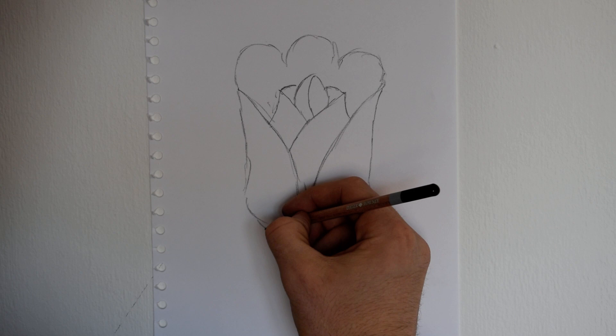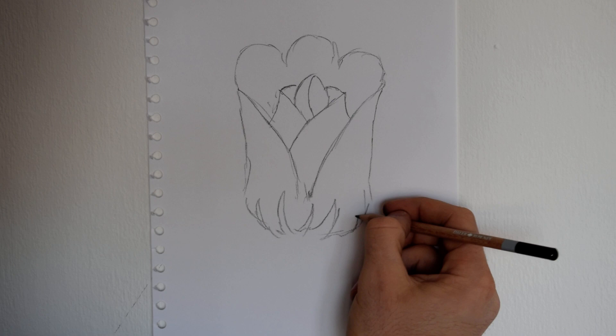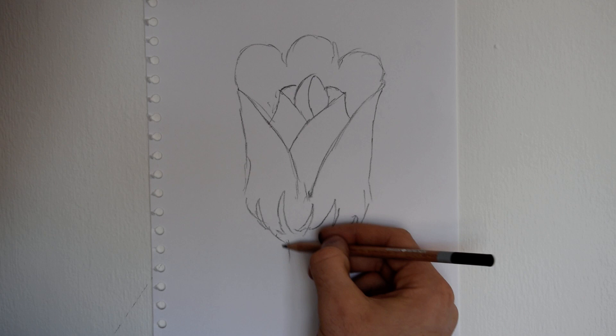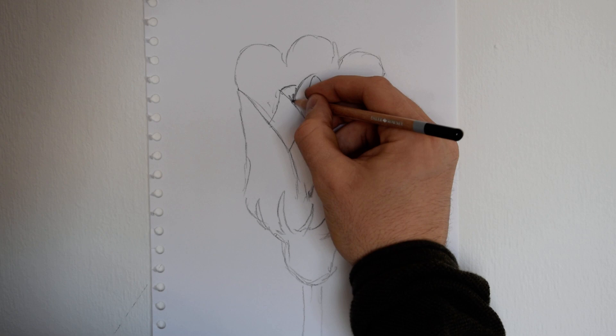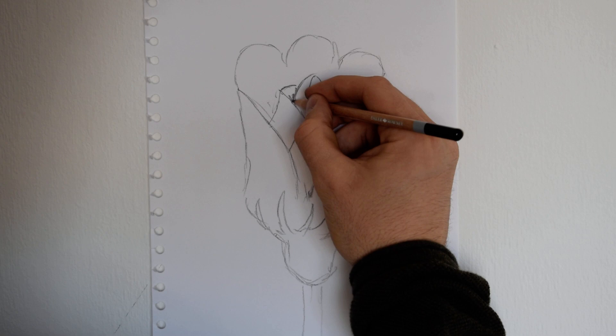And then we'll create the base of the rose, just a few basic flicks, like so. And then it's almost like an up-down bell shape. And then just bring it round underneath. And then the stalk underneath. Just like the facial features, just add the tones and the light in, in the areas behind.